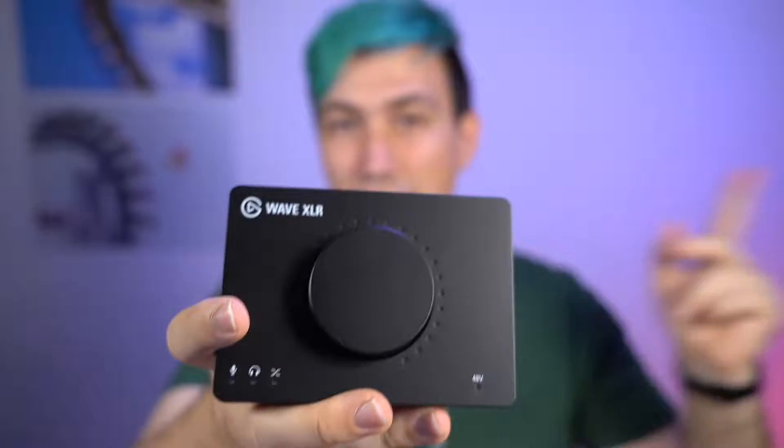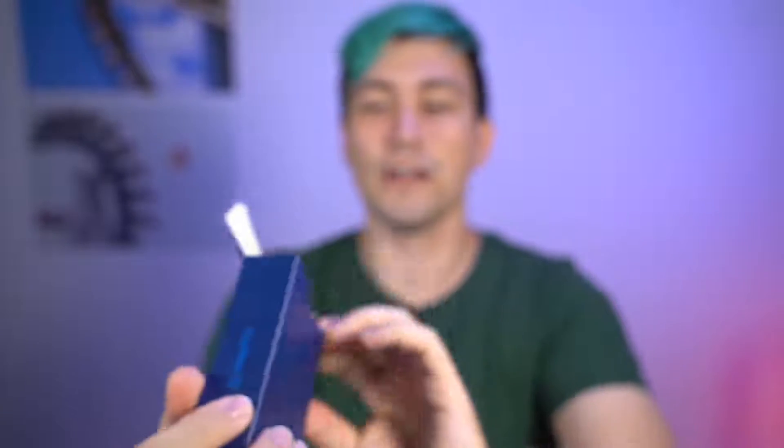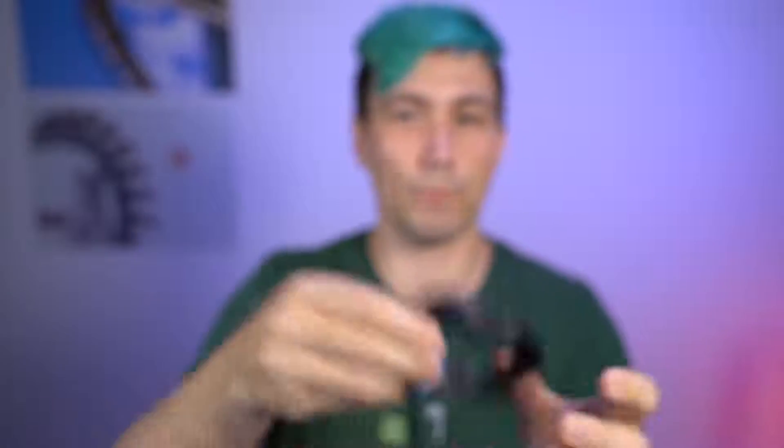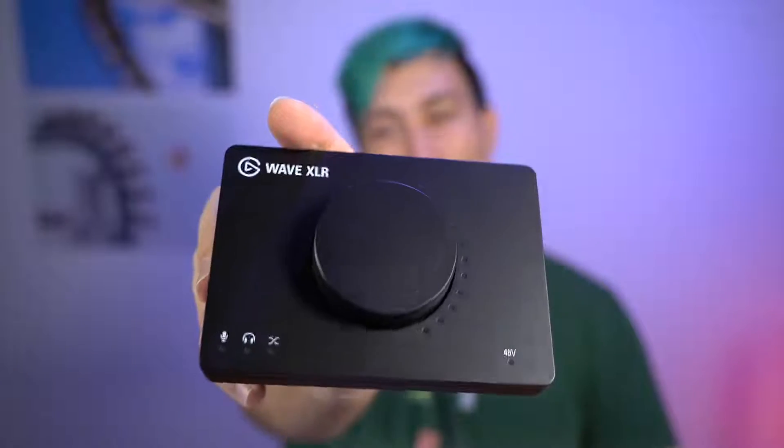So let's get back to the box and get into the connection box — probably just providing us with some cables and paperwork. So yeah, paperwork and a cable. This is a regular USB to USB-C cable and we will use this to connect the Wave XLR to our computer.